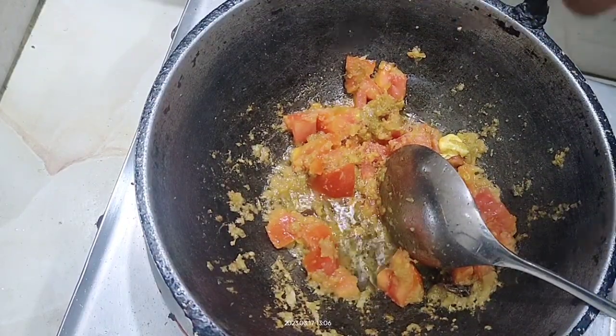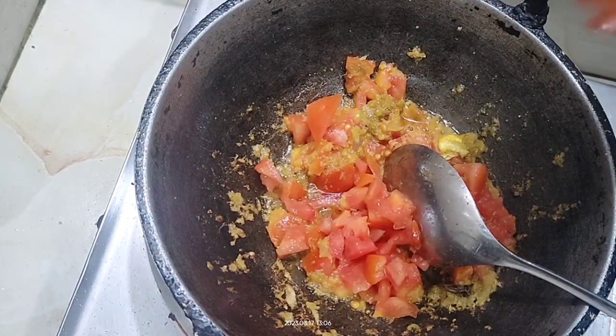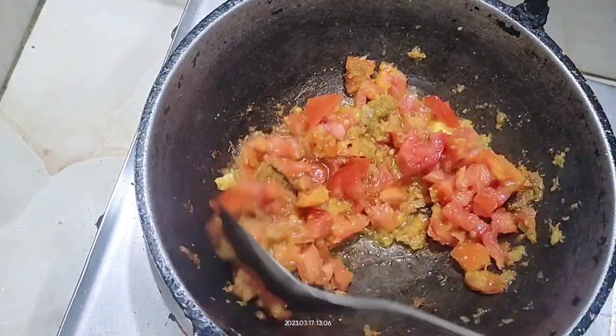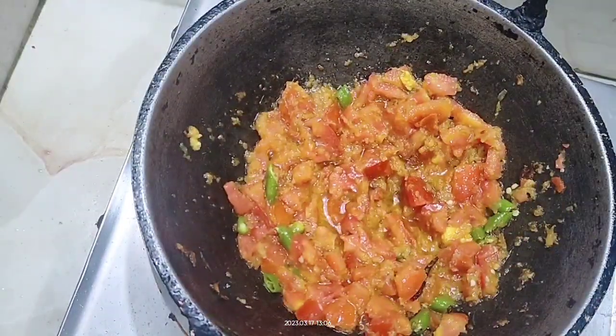Along with that, add some finely chopped tomato or any way you like. I just cut the tomatoes with scissors right there and added some green chillies for some heat.